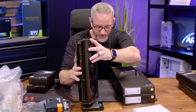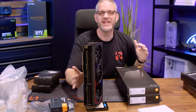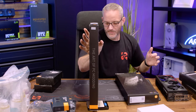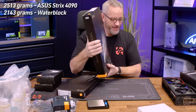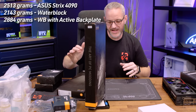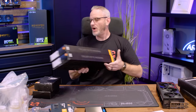The weight of an RTX 4090 Strix: 2,513 grams. The weight of the non-active block: 2,143 grams. I have a feeling the active backplate is going to go off the scales. Let's see - 2,884 grams. I have to install a block today but I don't know which one I can use. The active backplate is cool, I just don't think actively cooling the back of the 4090 is going to matter because I don't believe there's any RAM back there. But first I've got to pull the cooler off of that card, which I've never done.